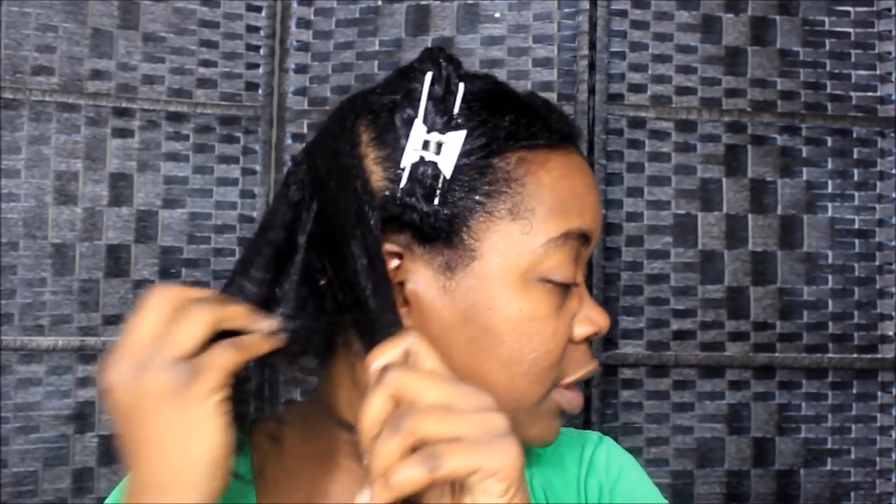Once I get through doing all this, I just walk around the house with a towel on my head for a little while and let it dry, then I will blow dry it. I got a comb attachment on my blow dryer. I don't show y'all my blow drying process because the blow dryer is in the other part of the house and I don't bring it in here — I've got it already set up at my station.